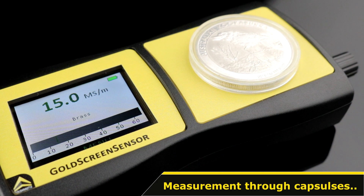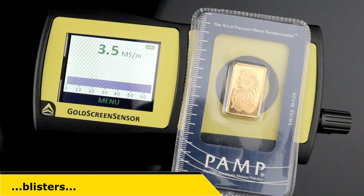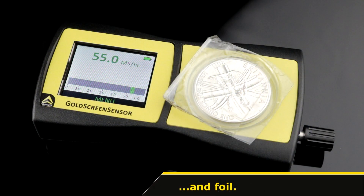Another highlight: the device measures through thick capsules, blisters for bars, and other foils or plastic packaging.